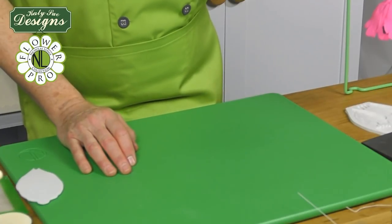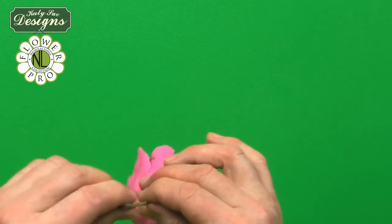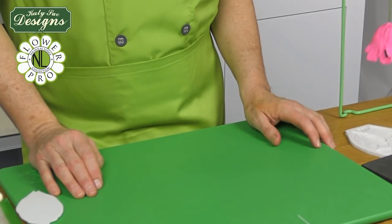Now let everything dry — the flower center, all the petals. Once they're dry, we'll come back for the coloring and the calyx.